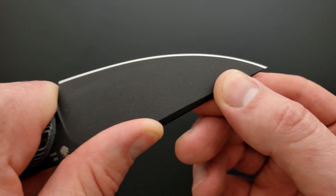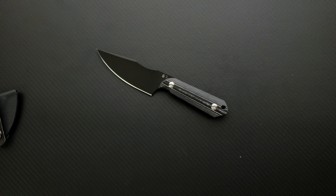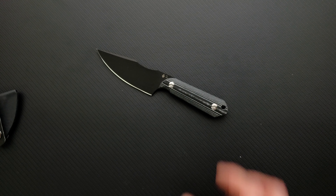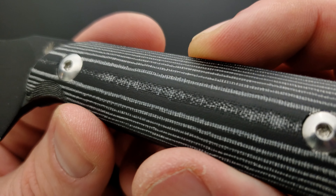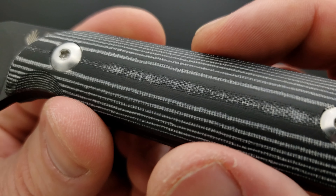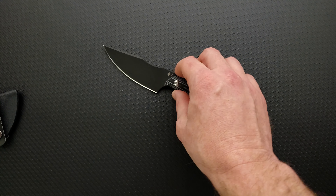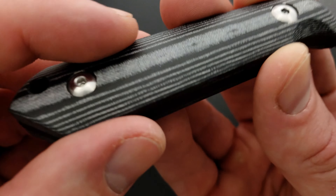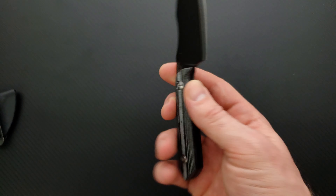I think this is something I would really enjoy using, and I can't imagine that it's horribly expensive. I said G10 but I think this is actually Micarta. Maybe it is G10 and I'm just wrong. In any case, I think it looks really good. Whether it's G10 or Micarta, I feel like this is layered — maybe it is layered G10. I can't really tell.